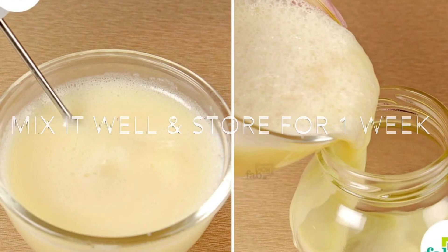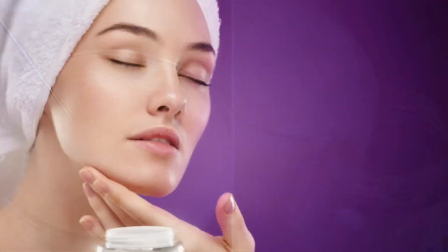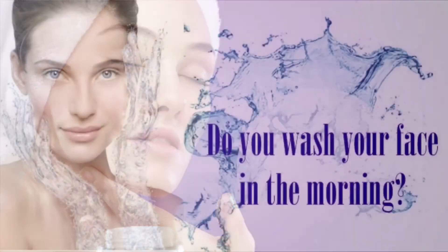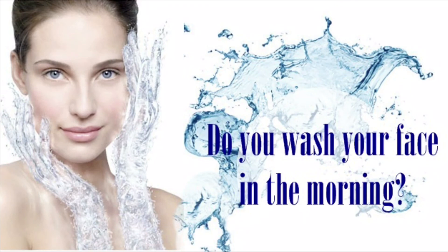Store it for one week in the fridge. When you apply this cream, you have to apply it overnight. Keep it on your face and then clean it off with normal water.